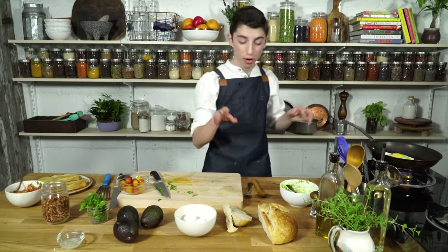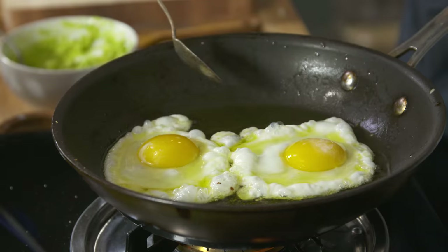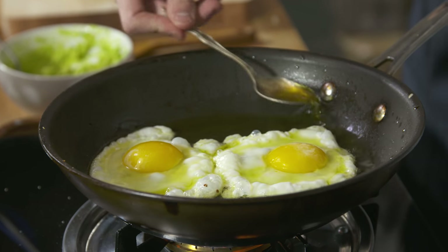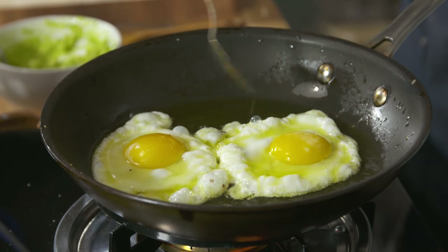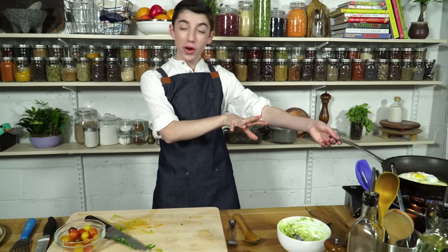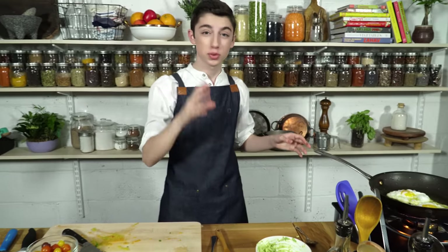Our eggs are getting nice, fried, and puffy. One thing you want to do when you're frying eggs to make sure that your yolk gets cooked is you're going to want to take a spoon and kind of spoon over the egg all of that hot oil, so you're cooking it from the bottom and from the top. It will sputter a lot of oil, so you definitely want to stand back while you're doing this. Be very careful, but it's going to come out with the best egg, so it's totally worth it.